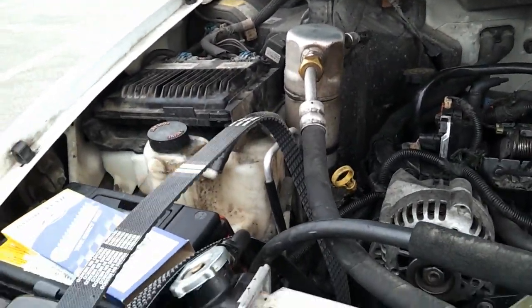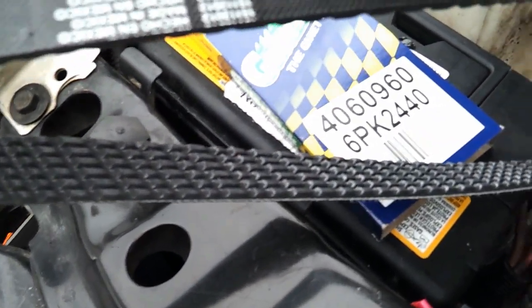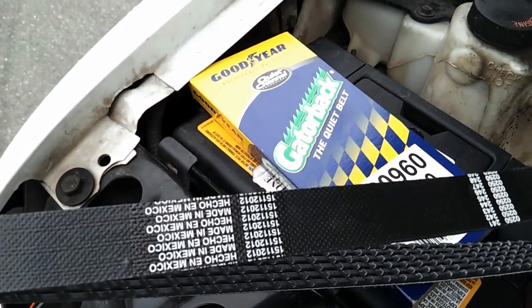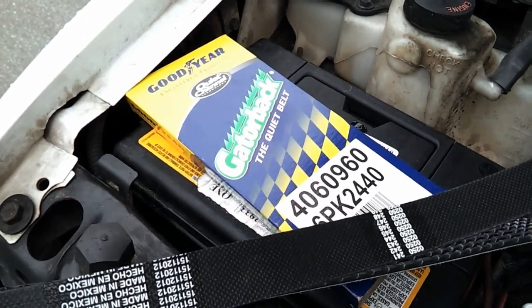Quick video of the Goodyear Gatorback belt. If you don't already know the technology, this is what you're getting: ribbed belt on the underside with V-grooves, as well as on the top side. And as you can see on the packaging, it is called Gatorback — the Quiet Belt.